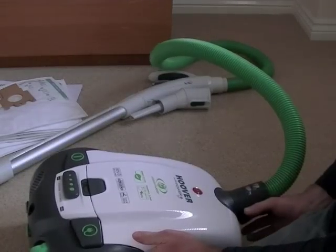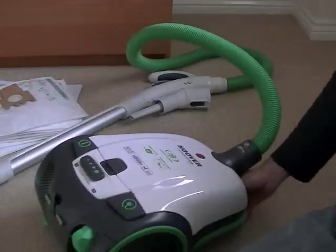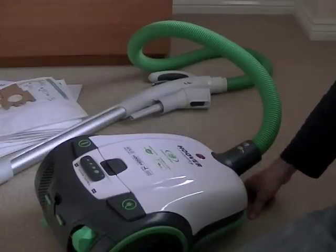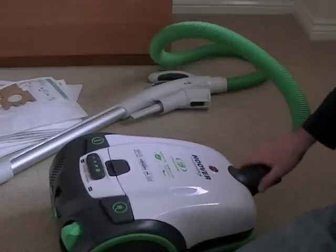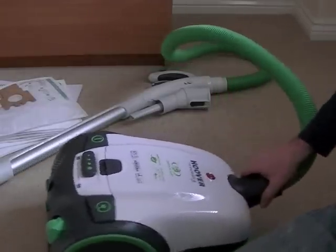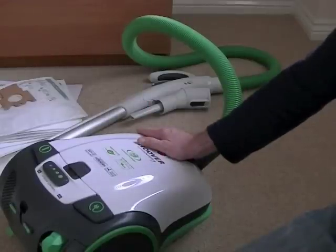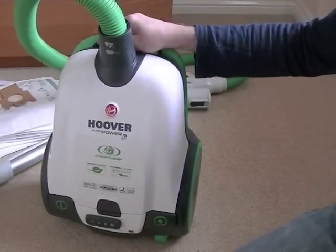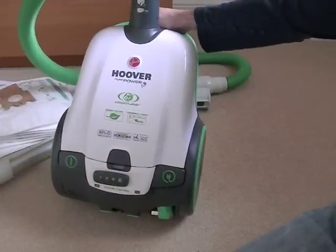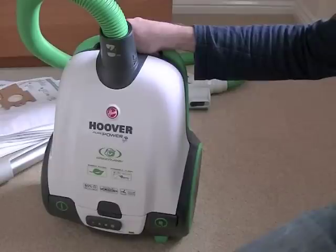So there we have it — that's the Hoover Pure Power Greenway Bagged Cylinder Vacuum Cleaner. The model number, if you're interested, is TGP1410, and the colour is white slash natural green. If you like this machine, it can be yours — it's virtually brand new, just been demonstrated very briefly on my YouTube channel, so really you're getting a brand new vacuum cleaner for less than you'd pay from Hoover Direct. If you have any questions, please click on the link in the auction. If you are the buyer and want to collect to save on postage, you can pay cash on collection if you live locally to Halifax, West Yorkshire.